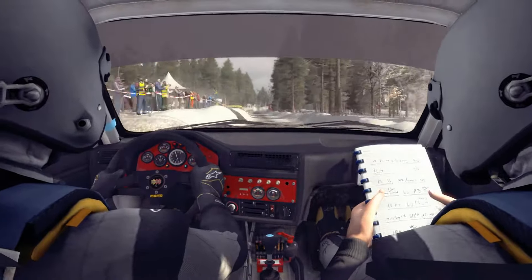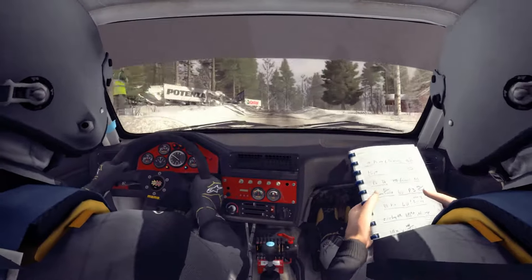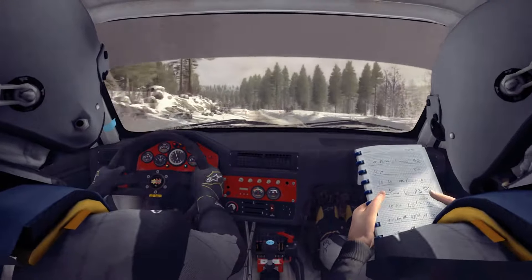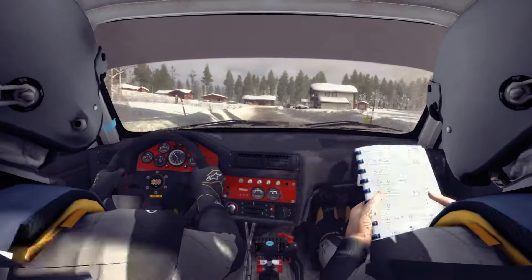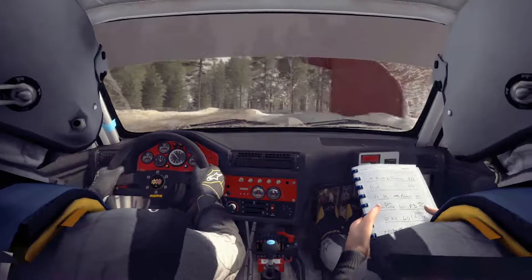Course braking crest, right 4 continues for 80, 100. Past junction crest jump maybe 40. Left 4 half long over bump, open 60 bump. Right 4 long past junction, tightens. Right 3, 100.